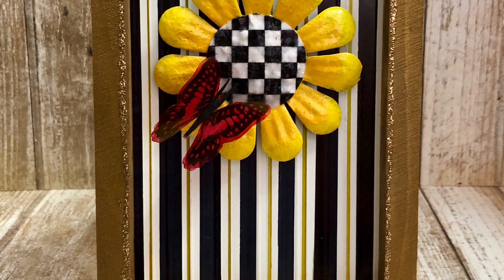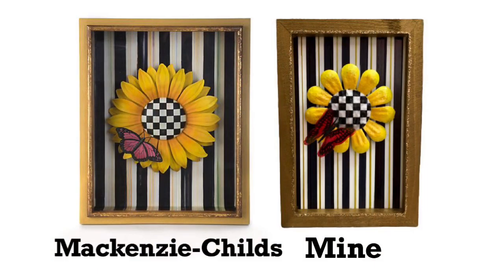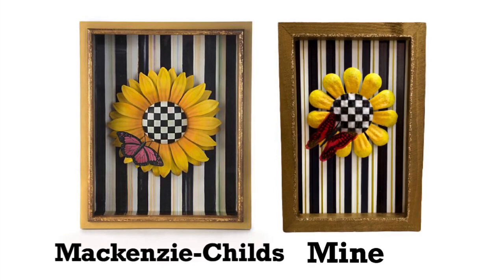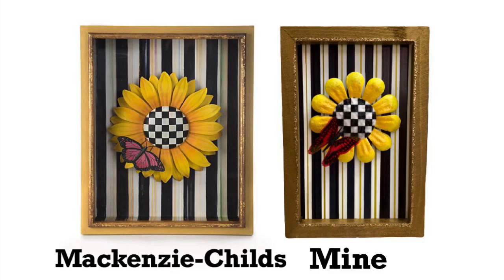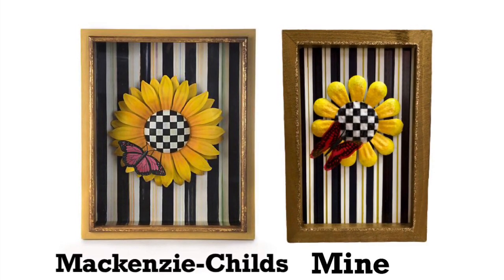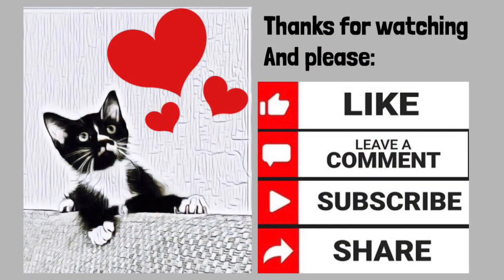So let me know, what do you think? Did I make a good duplicate? The original piece is a larger piece, like 12 by 16 I believe. But come on — $150 versus three? I like mine. Thanks for watching. If you enjoyed my video, please give it a thumbs up. Let me know in the comments if you liked my project and thought I nailed it. And as always, if you aren't already a subscriber, please consider doing so. I'll be back again soon with another project. Take care.